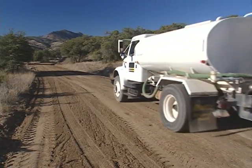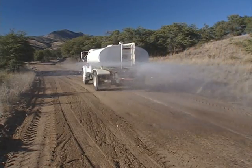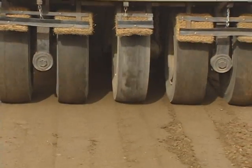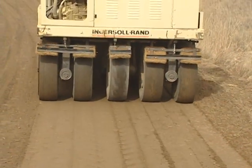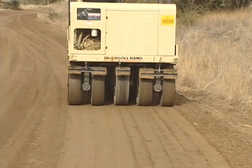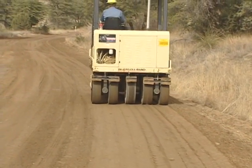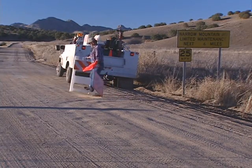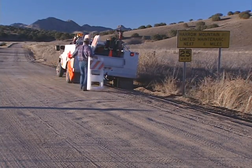Once you've smoothed the entire traveled way, add a small amount of water. Finish by compacting the road surface and shoulders with a roller, a water truck, or a grader-mounted roller. When the smoothing operation is complete, remove the traffic control devices and safety signs.